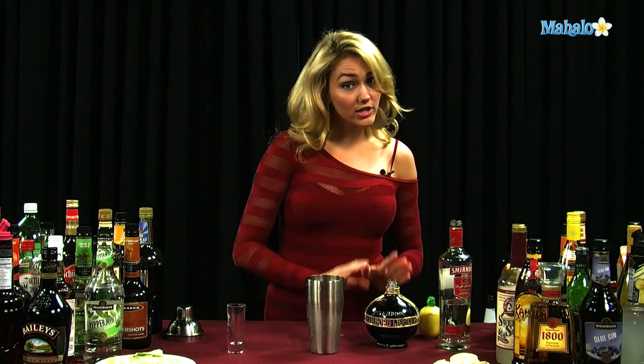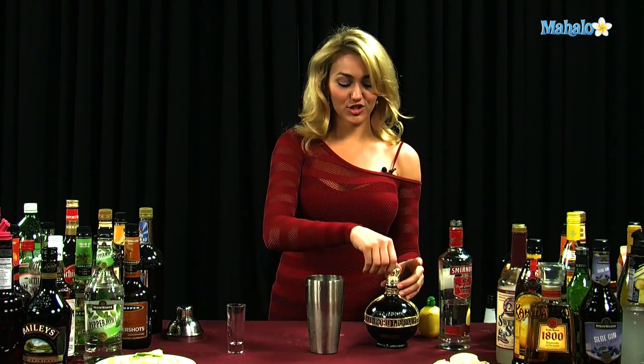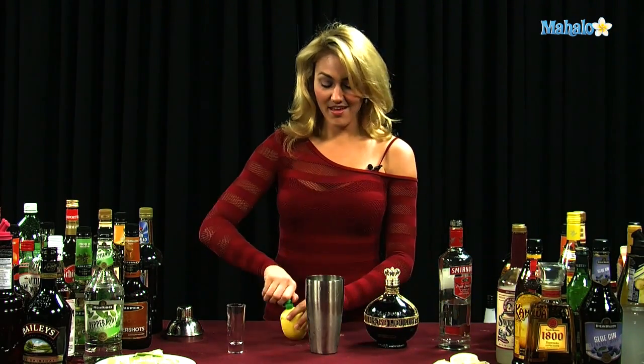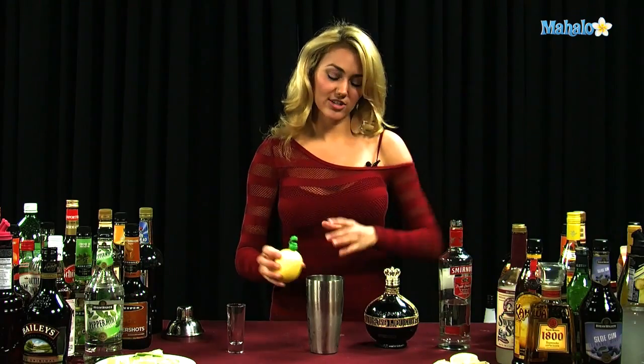Now, if you don't quite want to go and get the perfectly wonderful Chambord, I guess we can settle with any other kind of raspberry liqueur, but I do feel like Chambord just does it best. Then you're going to put a splash of your lemon juice, maybe like two little splashes, about a half ounce.